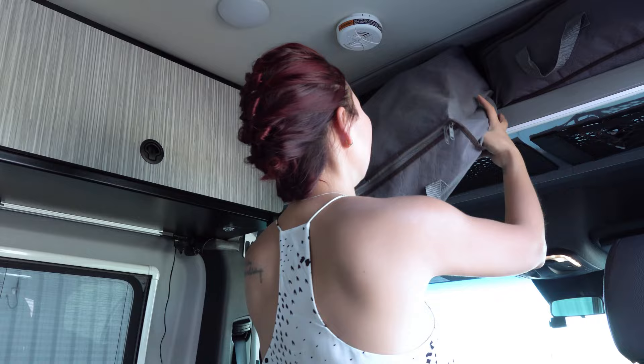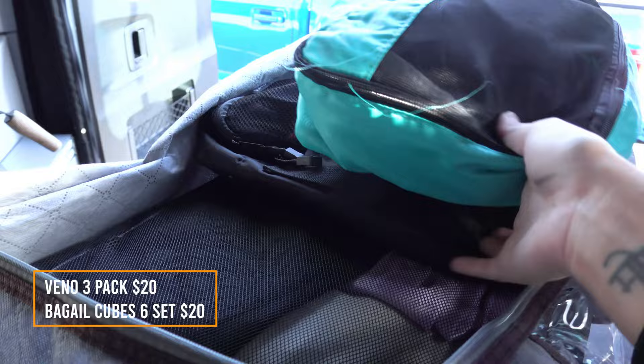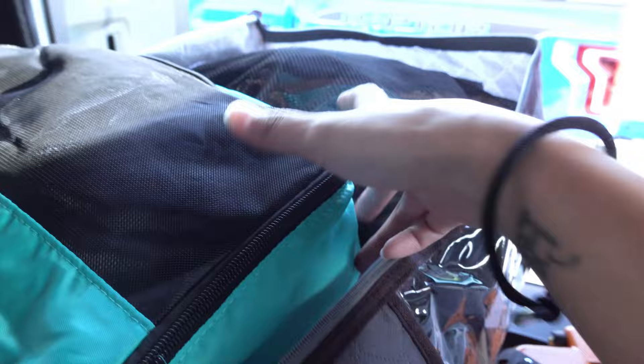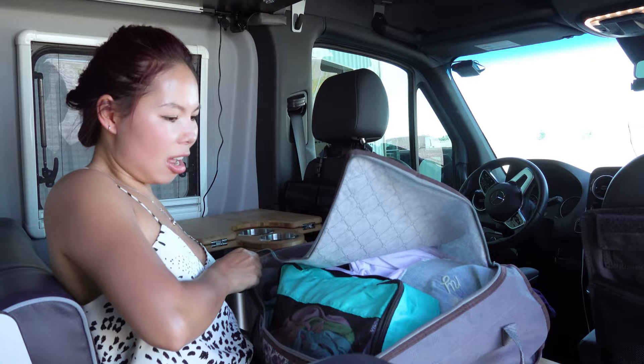These packing cubes that I bought are a lifesaver because this van is so tiny. You take them out and they're this big. You can sort by type — one for tops, another for bottoms, and so on. This worked really well for me because I always know exactly what I'm looking for, so I don't have to dig through everything. They're not stiff, so you can just stuff things in.